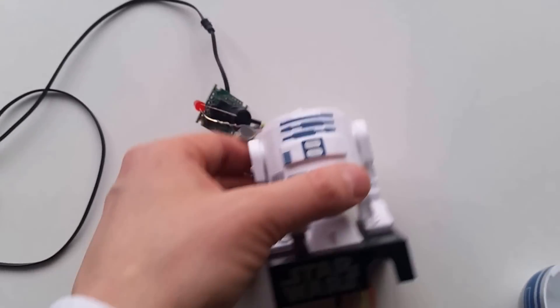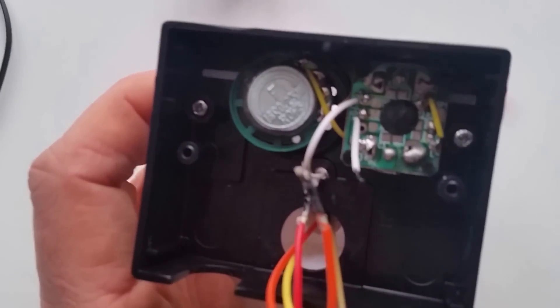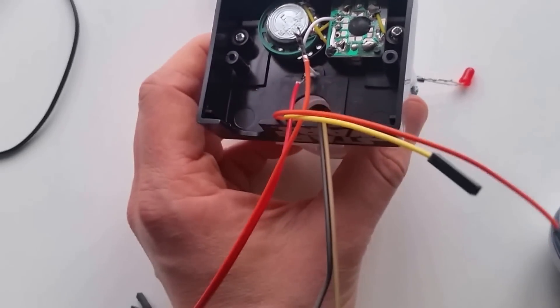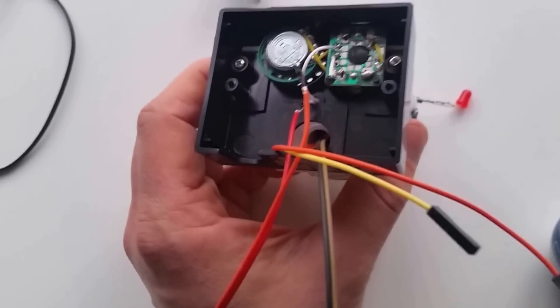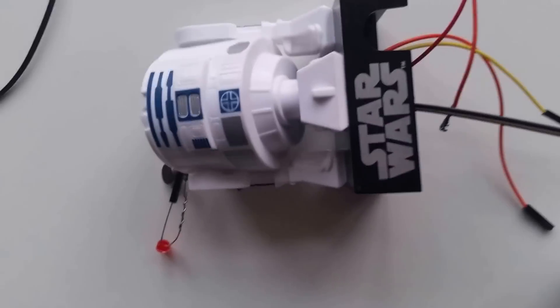Turned upside down, you have a speaker here on the left-hand side, and then the common components that make the noise, and obviously the various wires to join it up to the Raspberry Pi. So all of that goes together to